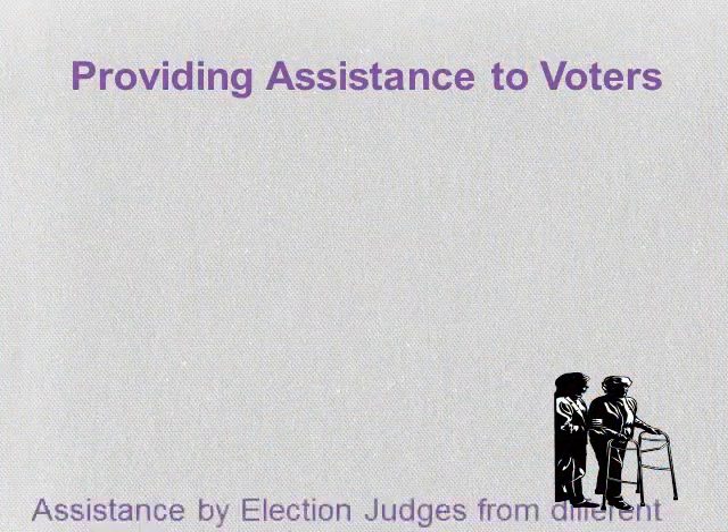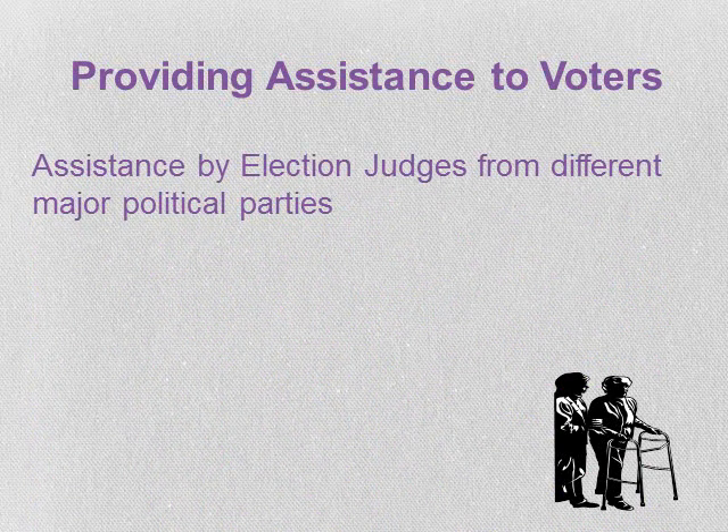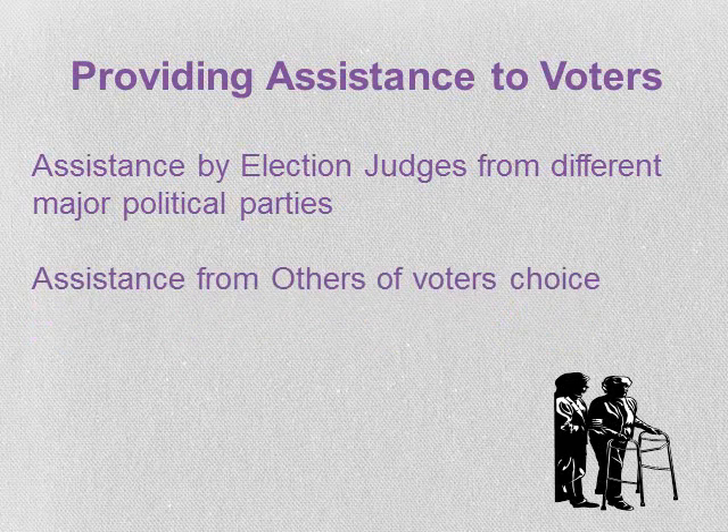At the voter's request, two election judges from different major political parties may help mark the ballot. When assisting, be sensitive to their specific needs, avoid influencing how they vote, and do not give advice or reveal how they voted. Direct all questions to the voter, not to others with them. Help only as much as requested. A voter may have assistance from others of their choosing, and the assistant may help the voter in the polling place, including the voting booth.